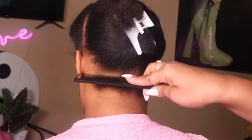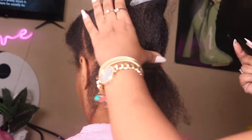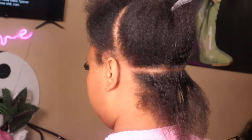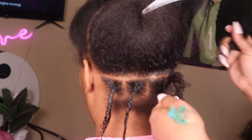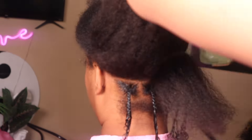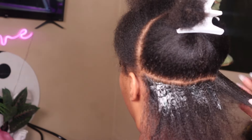We're going to use the Jam Extra Hold for today's style. I started with the foundation of parting the whole front out — I always do more in the back than in the front. We're pre-parting the whole head because that works easier for me. We're doing the locks individually; we don't really like the look of crochet, so we always do them individually. I just part it, braid it, and continue throughout the whole head. The back is bigger than the front because you're only going to see the front.